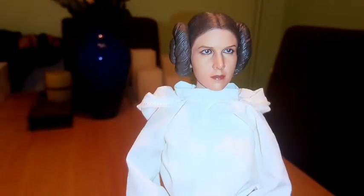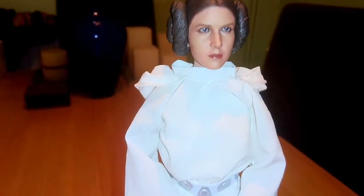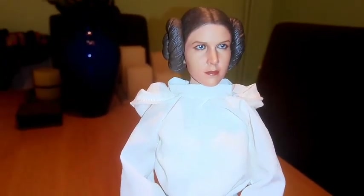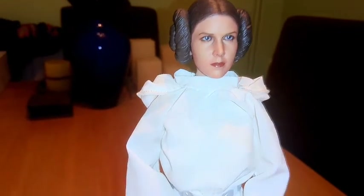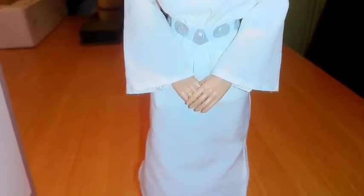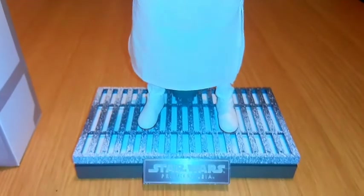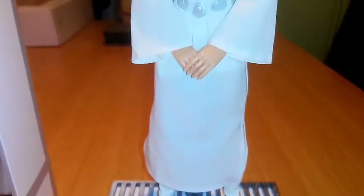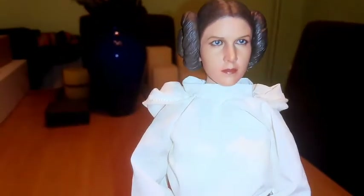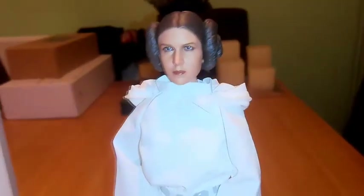As an alternative to the Hot Toys A New Hope figure, which is quite a high-priced figure, I would thoroughly recommend picking the Firetoys version up. It suits very well with any Hot Toys figures you have if you haven't got the Princess Leia. There's not a lot more I can say about this figure — I am very happy with it.